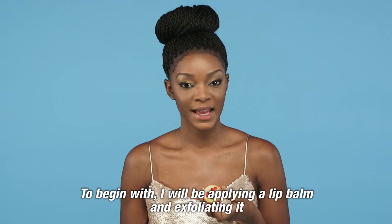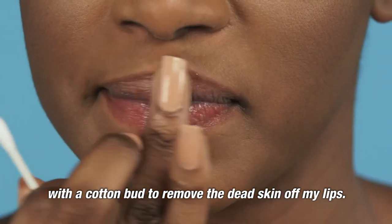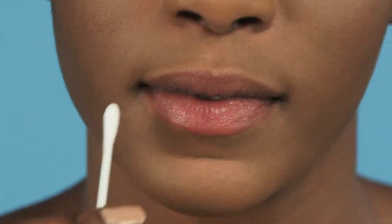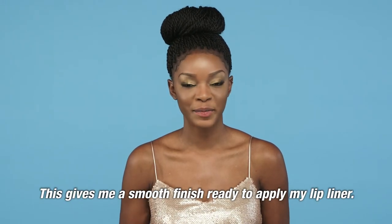To begin with, I will be applying a lip balm and then exfoliating it with a cotton bar to remove the dead skin off my lips. This gives me a smooth finish ready to apply my lip liner.